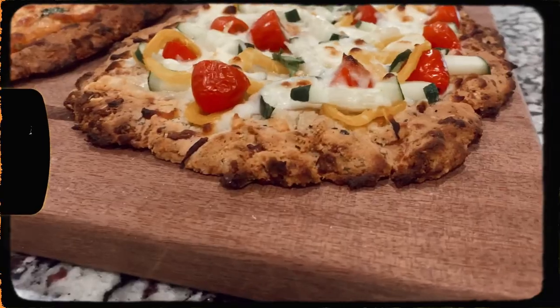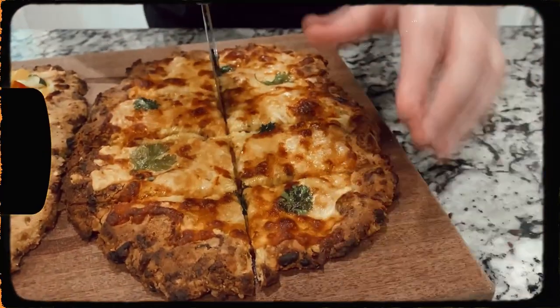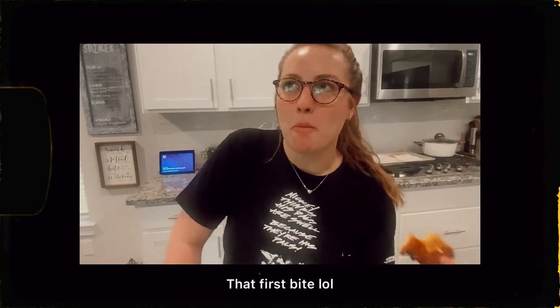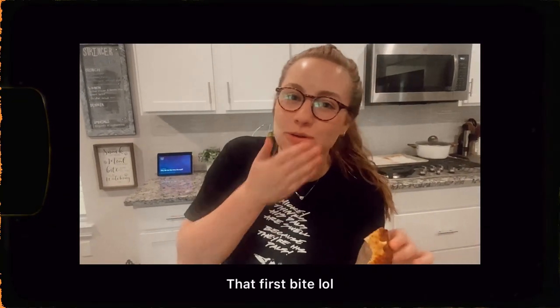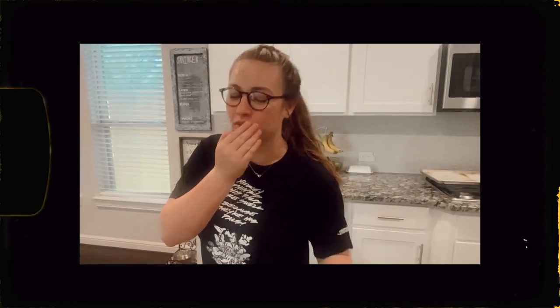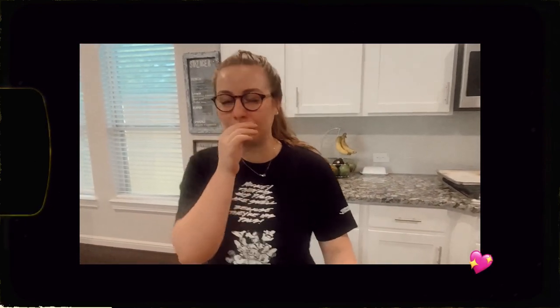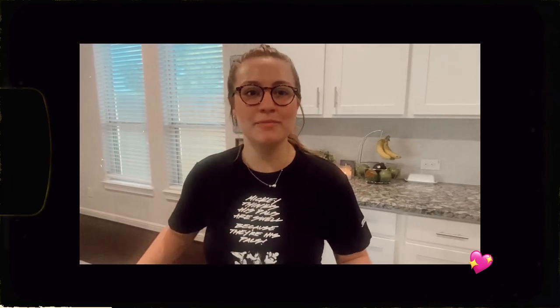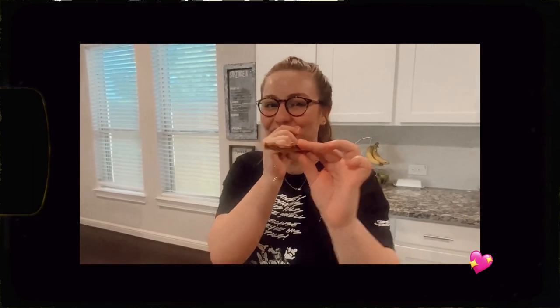It's so good, friends — it tastes so normal! I feel like for those of us that have allergies, sometimes food that works for us doesn't really taste the greatest and it kind of tastes abnormal. But this tastes like a normal, delicious cheesy garlic bread. I already know the pizza is going to be absolutely incredible too — just trust me, make this recipe, it's so delicious.